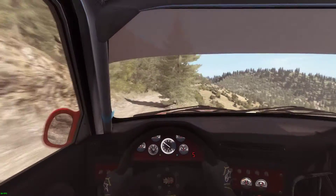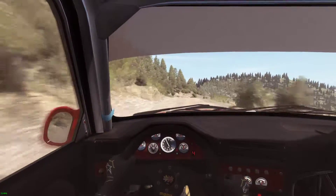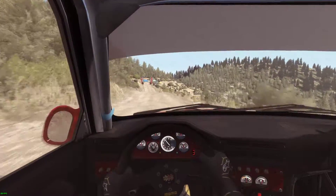Portion narrows, right 6 long, over 2 over crest. Portion braking 60, right 3 half long, 100 through dip, crest jump AB, to finish.